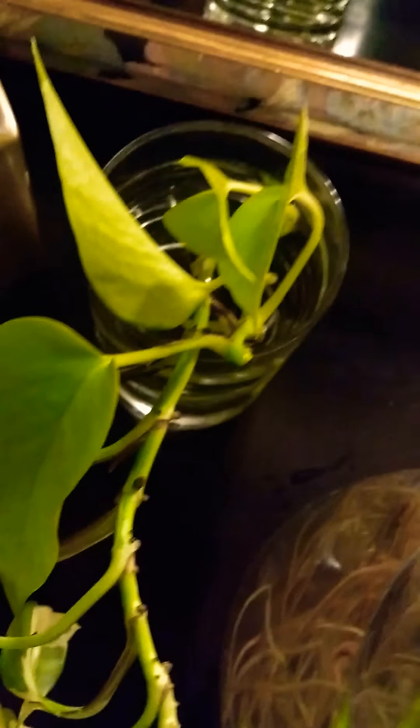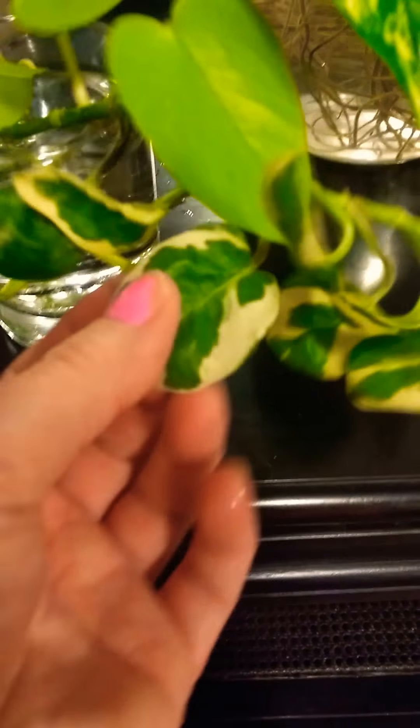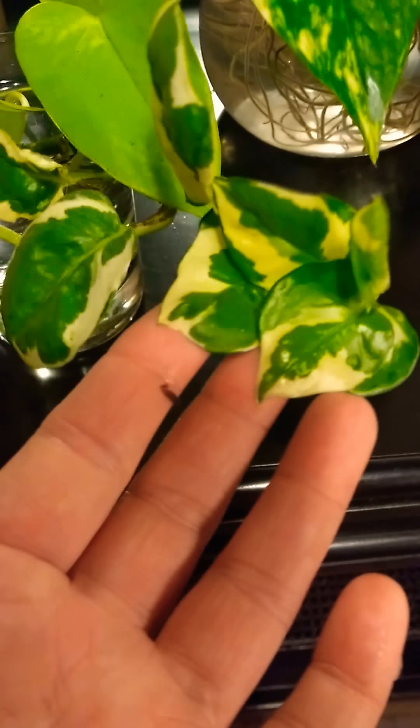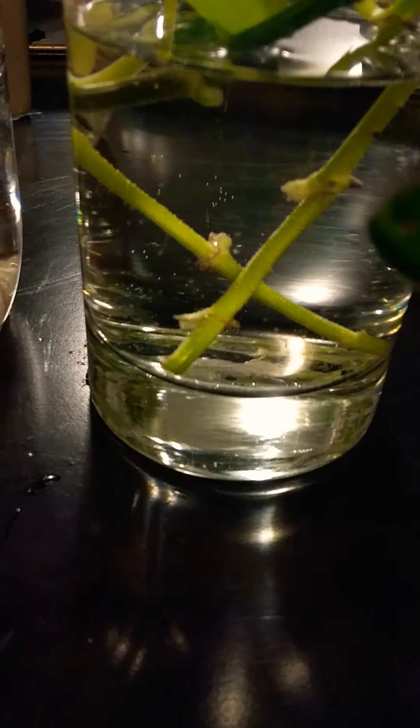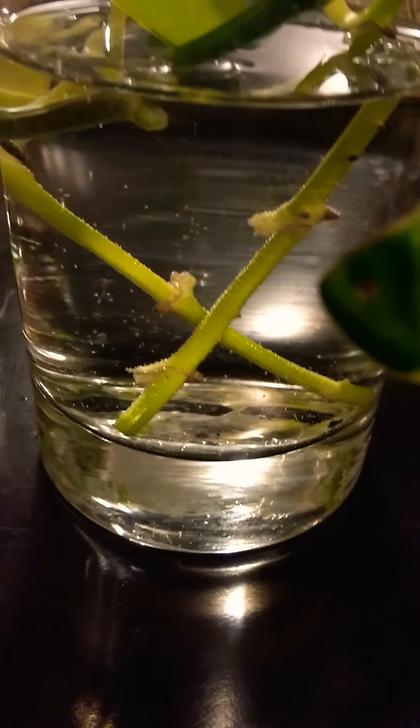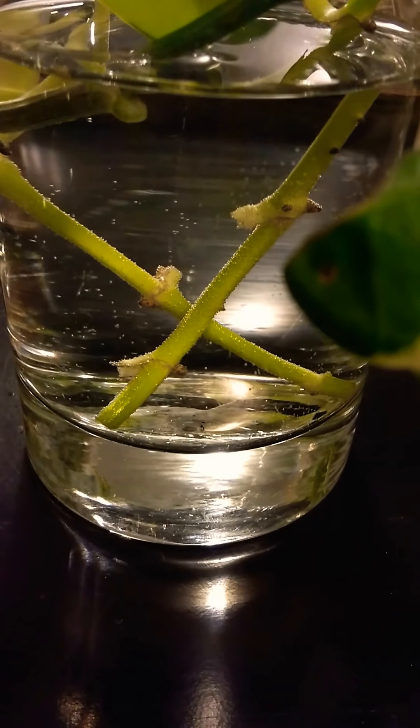Next I have my really pretty neon green pothos, and this guy — I can't remember the name of, but I'll put a link — it has really pretty green and white variegation. What I want to do is root these guys. You can see on your right that it's already starting to root, and once they root I can put the clippings in dirt and get more plants.